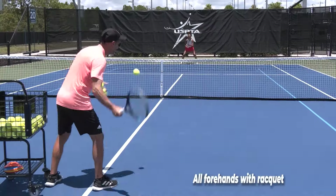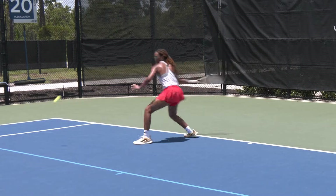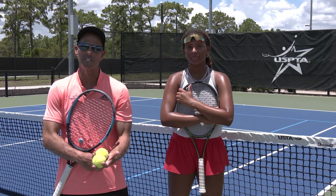The last progression we're gonna work on is taking away her backhand — she's gonna run around her backhand and hit all forehands. Unit turn, come in good, shoulder to shoulder swing — beautiful.